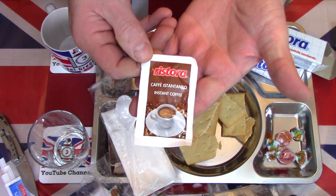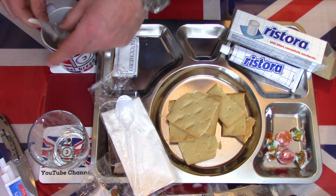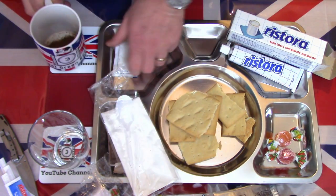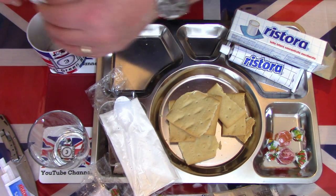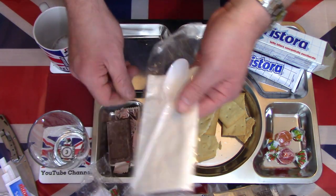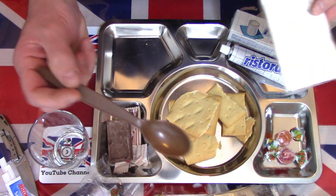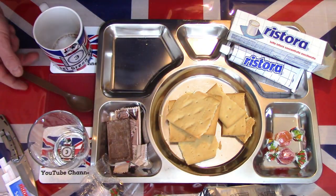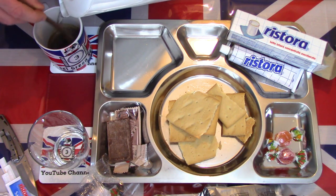You probably heard the kettle just switched off. So we can take a look at one of the coffees. Nice fine powder, in good condition. Despite being a couple of years out of date the coffee has survived quite well - a nice fine dark powder. I do like sugar in my coffee, so I am going to add the sugar - about two teaspoons in there. Half a cup of boiling water.